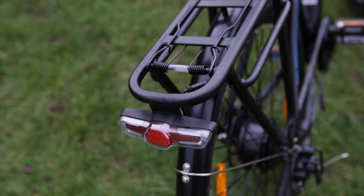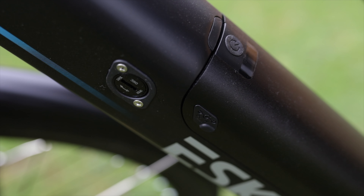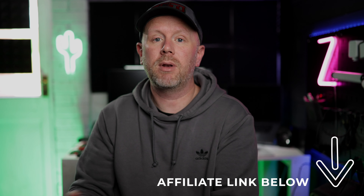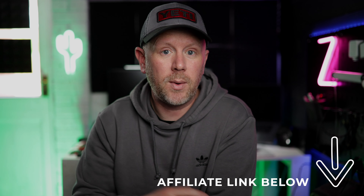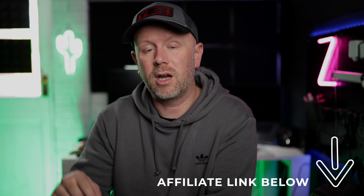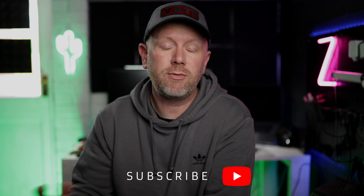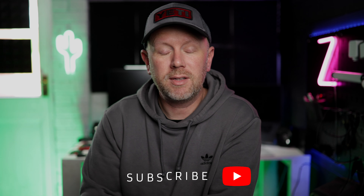You get front suspension, a brilliantly smooth ride, front and rear lights, battery power, and cable disc brakes that are still quite powerful. It's all in all a brilliant package. If you're after a commuter or recreational bike for canal paths or holidays, this is a brilliant choice. Use the link in the description — it helps the channel at no extra cost to you. Stay tuned for discount codes in the pin comments. Thanks for watching, and I'll see you in the next video!